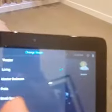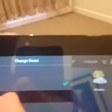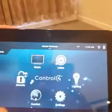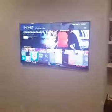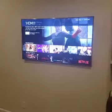So if we go into our panel and simply select Master Bedroom, it changes our remote over. Click Watch and we have all of our same options. So if we choose Netflix, it's going to turn on the TV. Just like before, we instantly choose a movie.